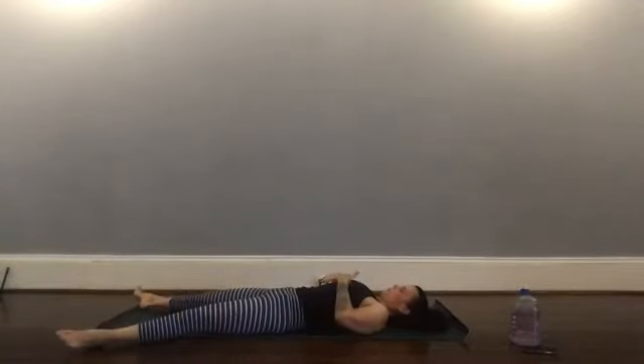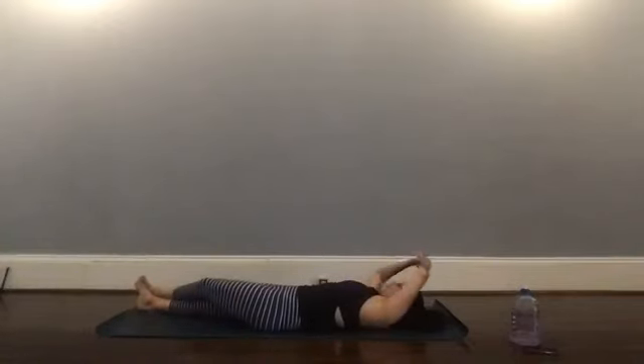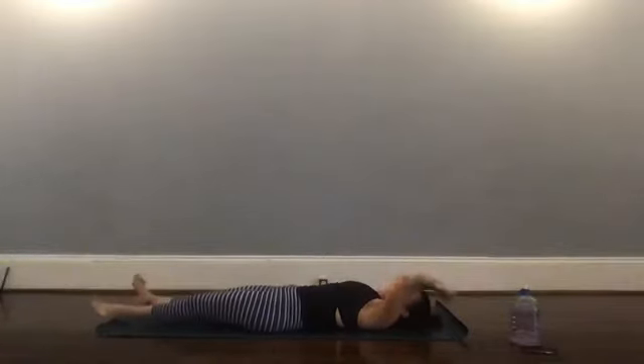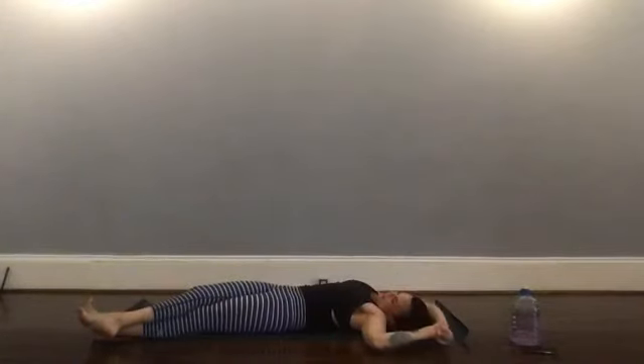One more little stretch. Bring your left leg over your right, left wrist and right hand — kind of moving like a banana shape into one more side body stretch. If stacking your feet doesn't work, that's okay. Release, come back through center. Left leg over left, right wrist and left hand — a nice full body stretch.